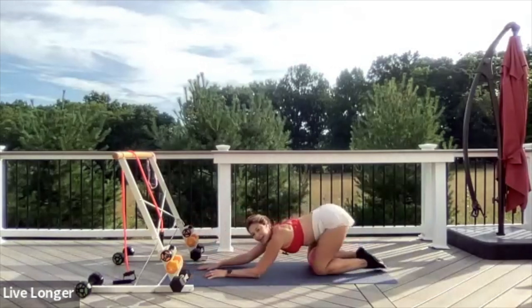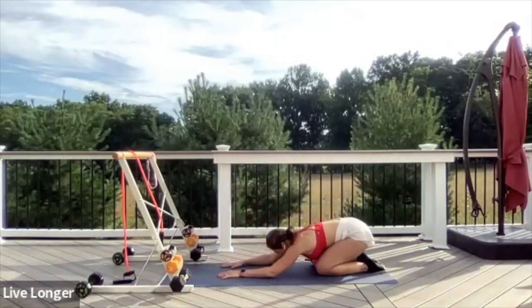Let's take a child's pose. Sending your hips all the way back, relaxing your heart on the floor. Inhale through your nose, exhale through your mouth.